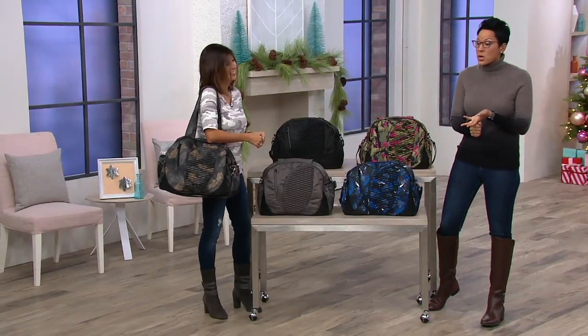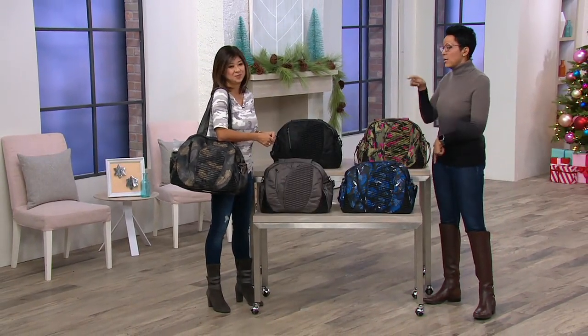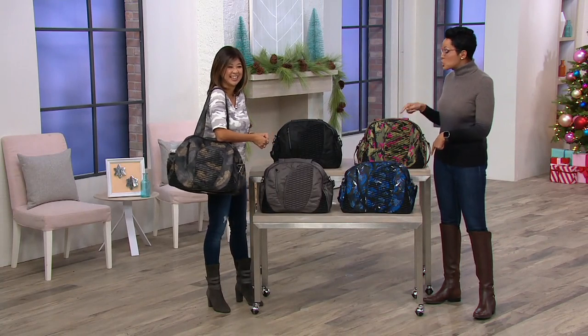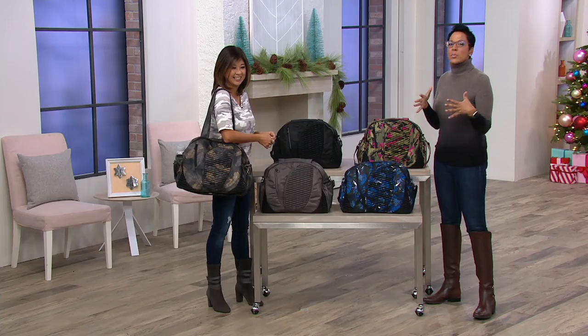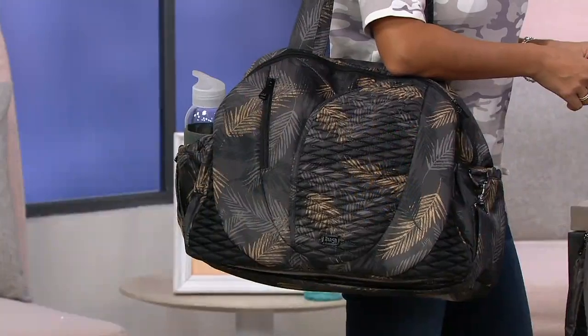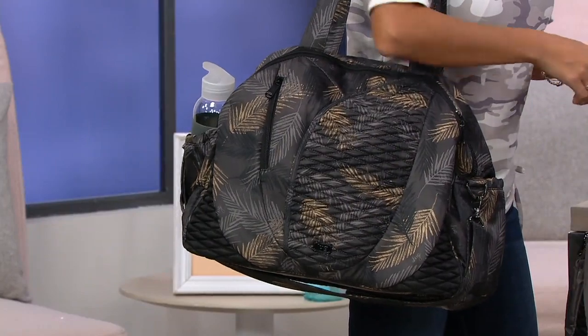I use it for my weekend getaways to New York because I have a duffel. This is the Cartwheel 2, and it's $99.96. This is our most dear easy pay in the show — it's still under $17. It's $16.66.